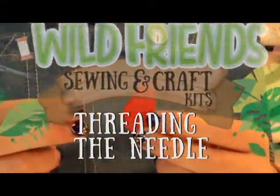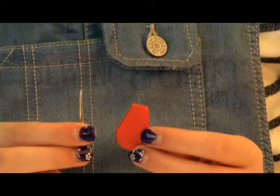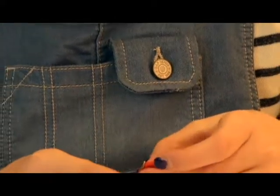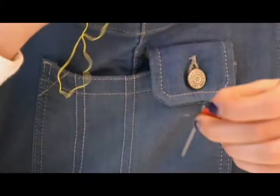It's time to thread your needle. With your right hand, pick up your needle threader. With your left hand, hold your needle. Insert the wires of the needle threader into the eye of the needle.